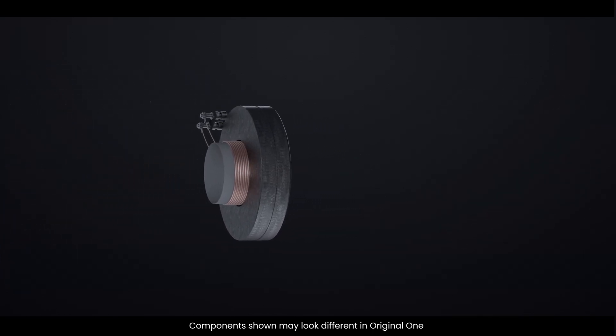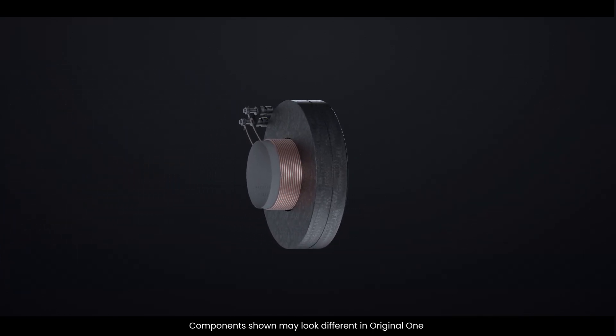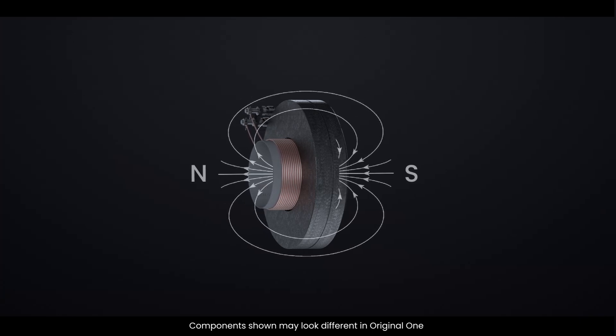The real magic happens with the interaction between the voice coil and the magnet. When an electrical signal is sent through the voice coil, it generates a magnetic field. This field interacts with the magnetic field of the permanent magnet, causing the coil to move.